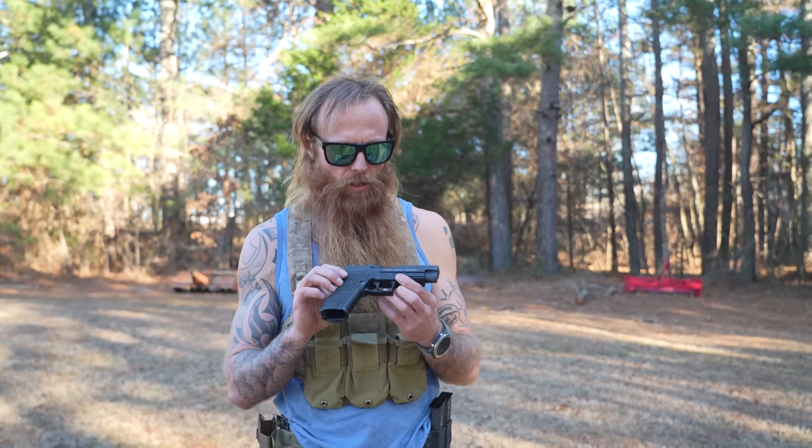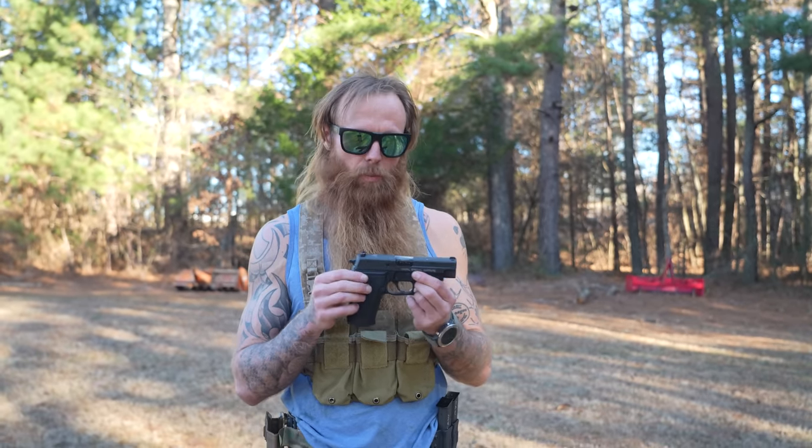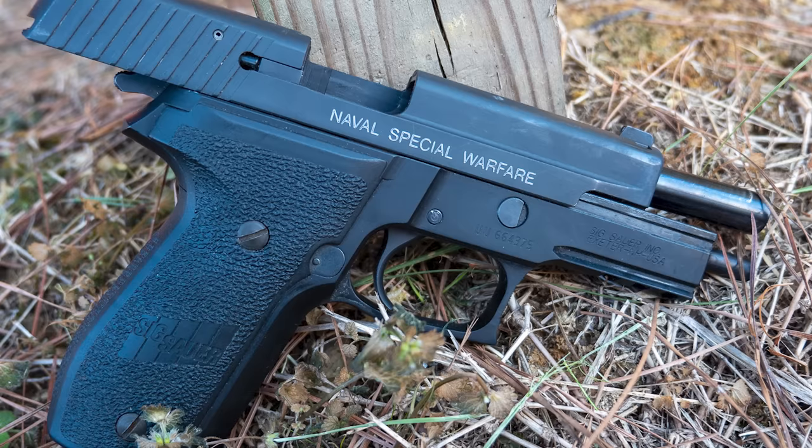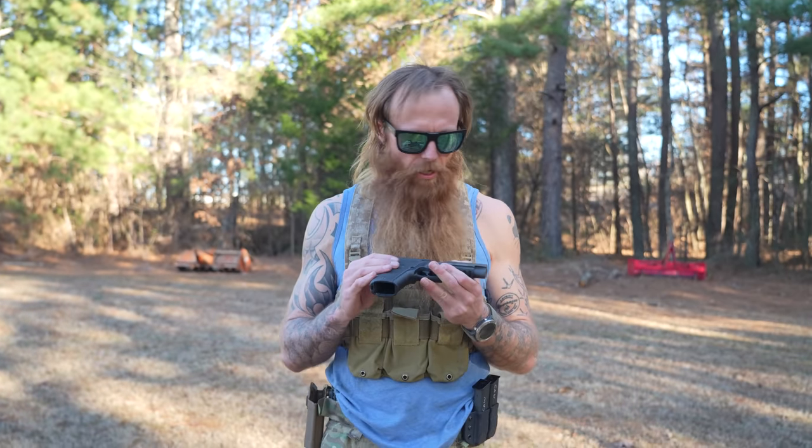On this model, we do have a rail on the bottom. This is actually the pistol I got when I graduated SQT — it's got some special engraving on it, and it's probably one of two or three guns I own that is not for sale. The slide serrations on the P226 are good to go — they're nice and aggressive. You can get a good handle on the back of the gun. No issues.